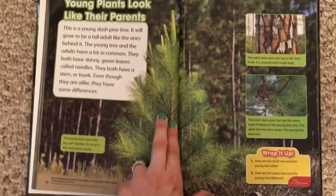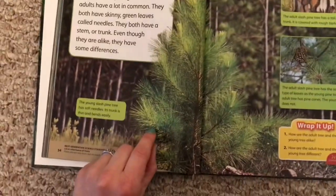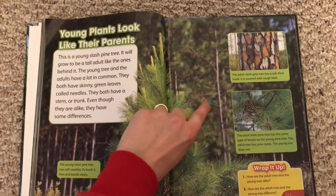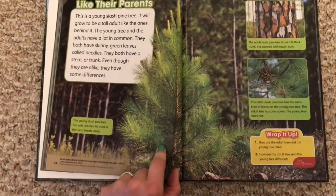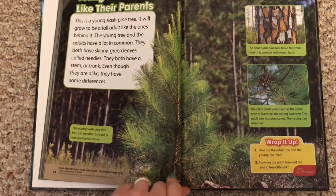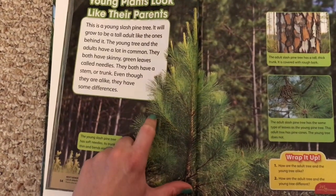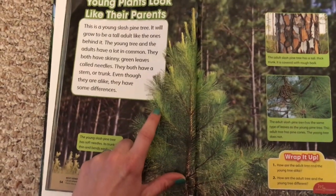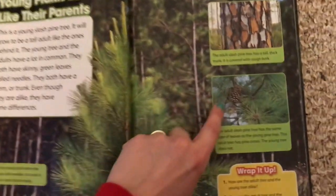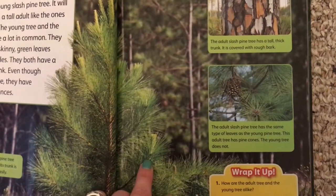Here is the young slash pine tree. And even though — see these ones in the back — these are the adult ones. Even though they're not exactly alike, they still have things that are the same. For example, they both still have roots, they both have a stem, they both have leaves, which we call needles. And even the needles are the same as on the adult trees. Here's the closeup of the adult needles — see, they're the same.